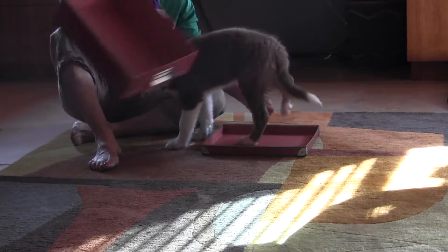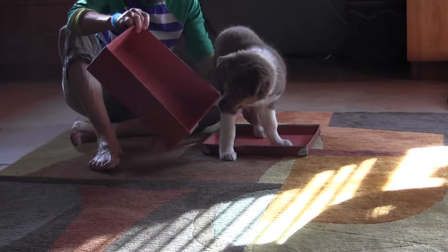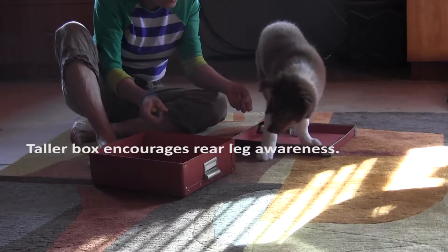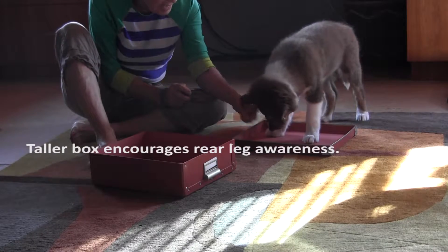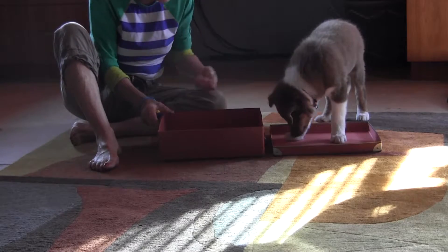Here's another box. Look. Oh, look at you. Where's your feet? Where's your feet? Ready? Yes. Good boy. Oh, here's two boxes.